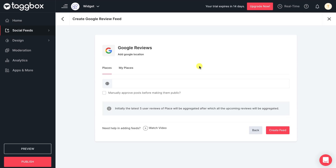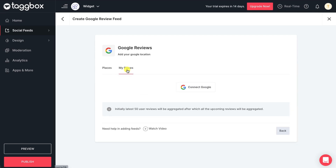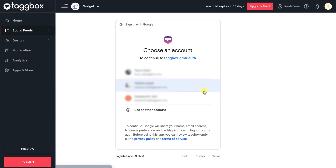Here, you can aggregate Google Reviews from any place just by typing the place name. Or you can aggregate your business-related reviews just by connecting the Google Business account.